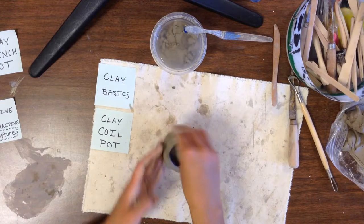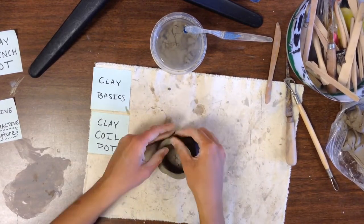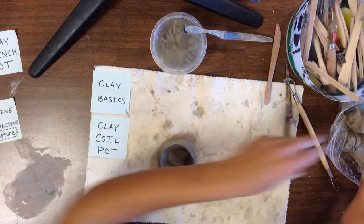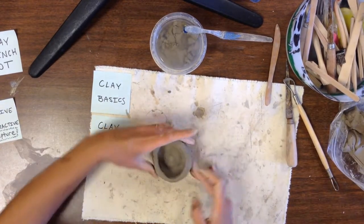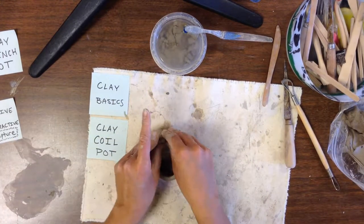You want it to have a nice strong thick even wall of clay around the edge that should go straight up. The bottom of your pinch pot should be nice and even and strong. This is like the foundation of a house — it has to hold up the coils that you're going to use to build the walls.